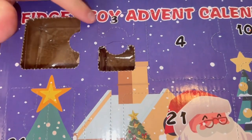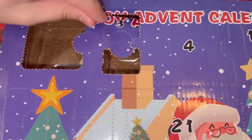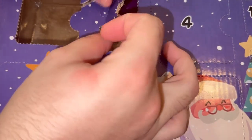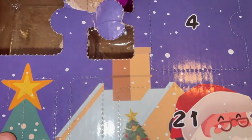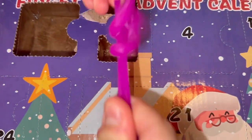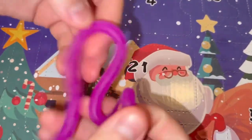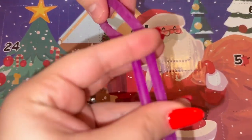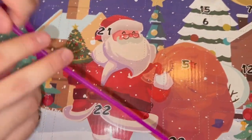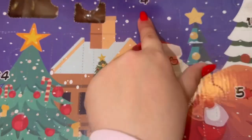Day three — it's another small one. What is it? Oh my god, it's a monkey noodle! I didn't really like monkey noodles back then, but now I kind of do. They're kind of fun.